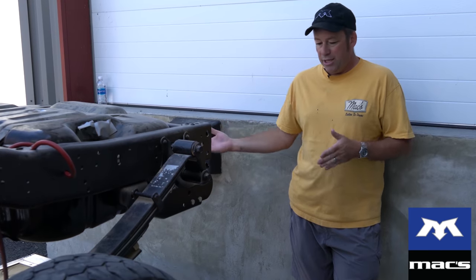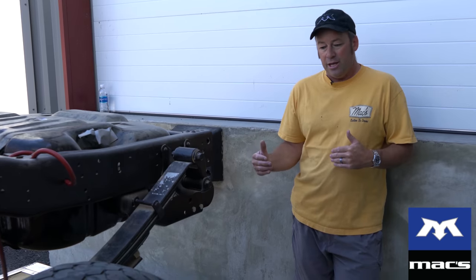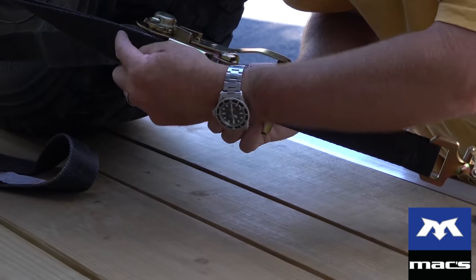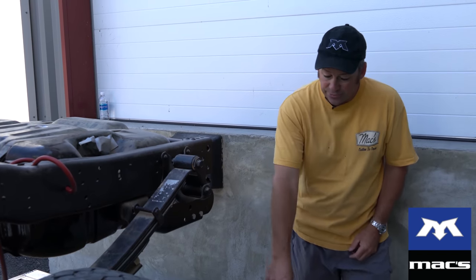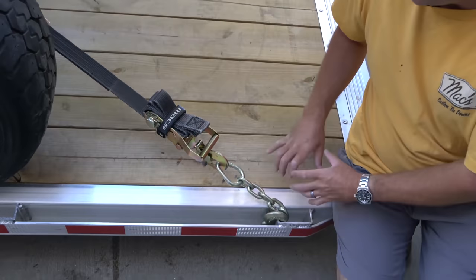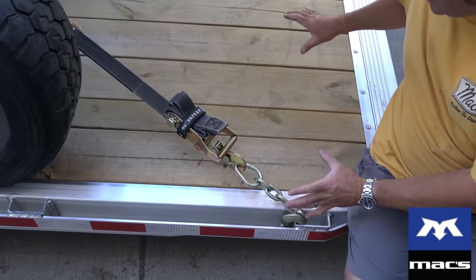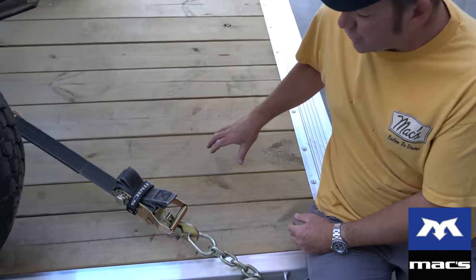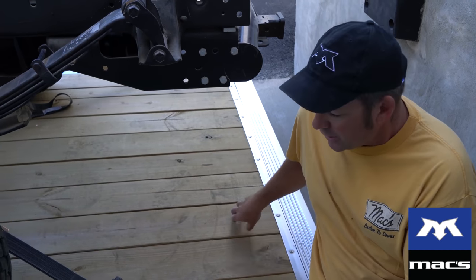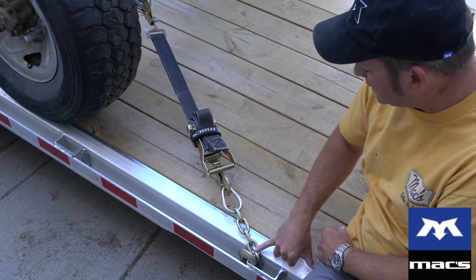What I thought I'd do is show what a difference there is, particularly when you've got very little take-up room between the point that you're tying off the vehicle to and your trailer deck. This is a brand new trailer. I never bring a trailer in with factory installed D-rings because they're never in the right place. So I needed to use it immediately - perfect, great application for our chain extensions.